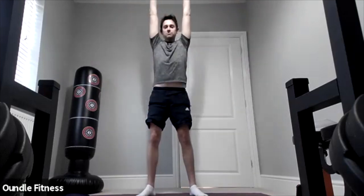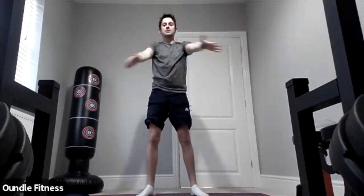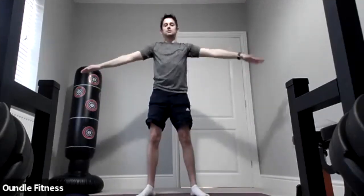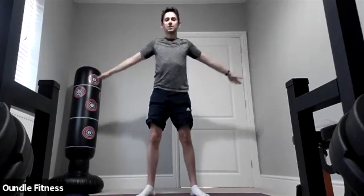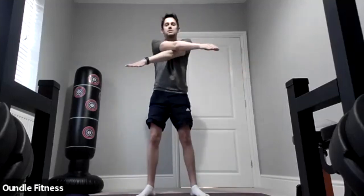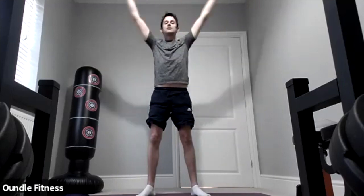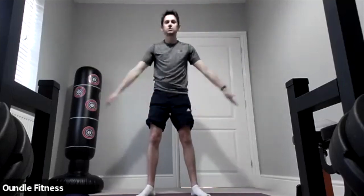Let's bring our arms forward and back, opening out the chest. Good, arms nice and straight as we come out wide. Three, two, one — and do snow angels, looking up to the ceiling, looking down to the floor.